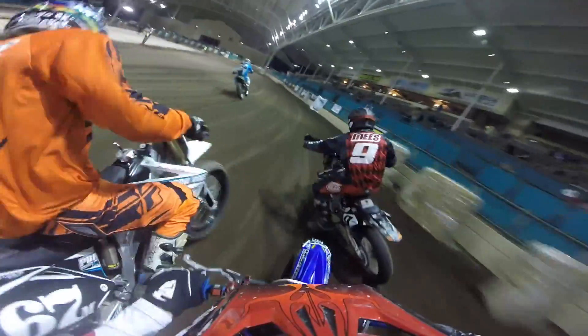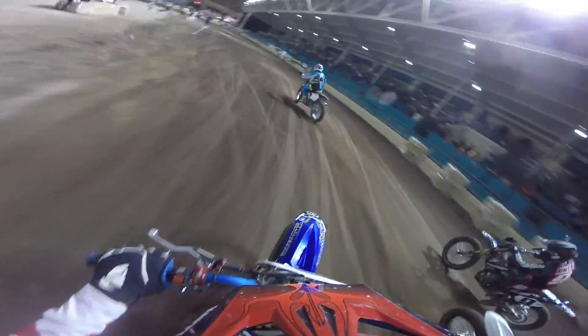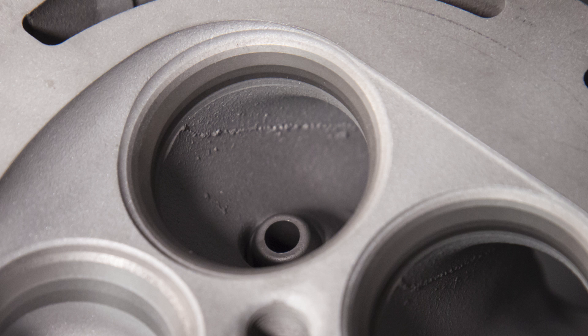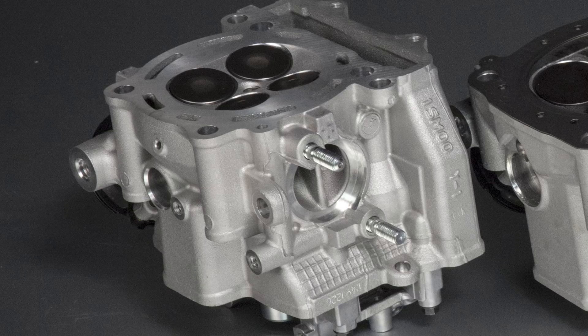Modern PowerSport engines eat valves. Extremely high RPM, ultralight titanium valves, and super stiff valve springs are a recipe for accelerated valve and valve seat wear. Some motocross engines have service intervals that recommend replacing the intake and exhaust valves in as little as 20 hours of run time. If you want maximum power and reliability out of your engine, then you should perform a valve job every time you replace valves or any other major internal engine service.